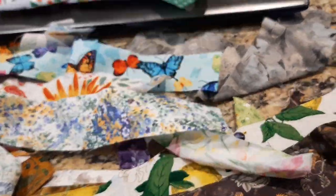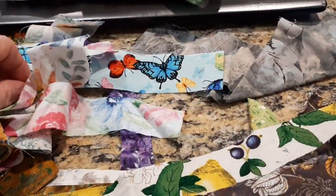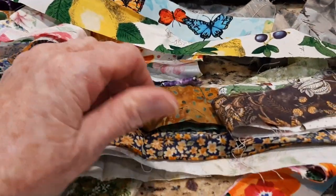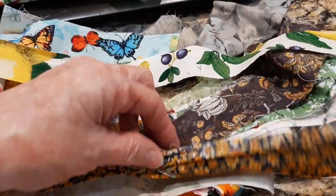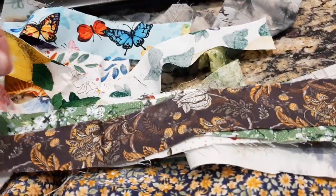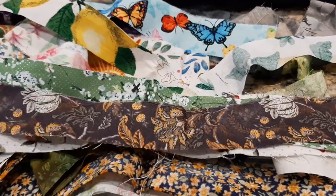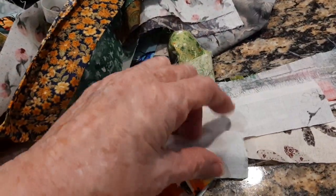There are some really pretty fabrics here. I'm going through all my totes of fabrics and pulling things out. Look at that orange — isn't that gorgeous? This one has a pumpkin theme. There's all different colors here. I think I'm going to put them in groups of maybe 10 or 12. I haven't decided yet — it depends how many I make.